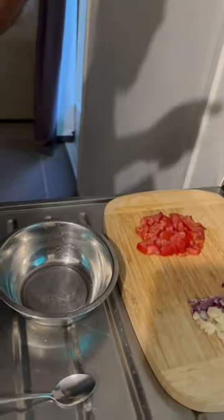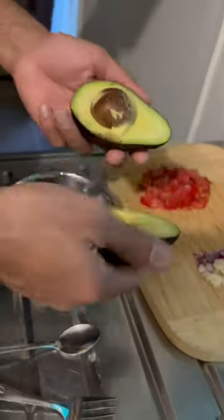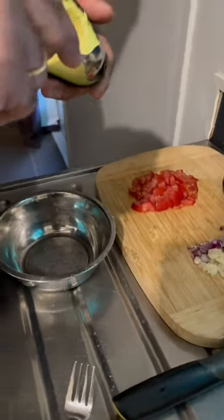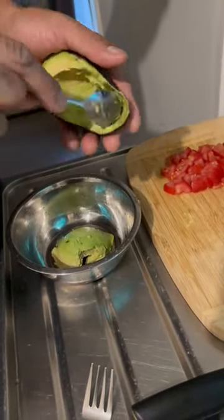I am going to make guacamole for my husband. We know that it's a snack item, but we have it as a side dish for dinner. Let's start with the guacamole.